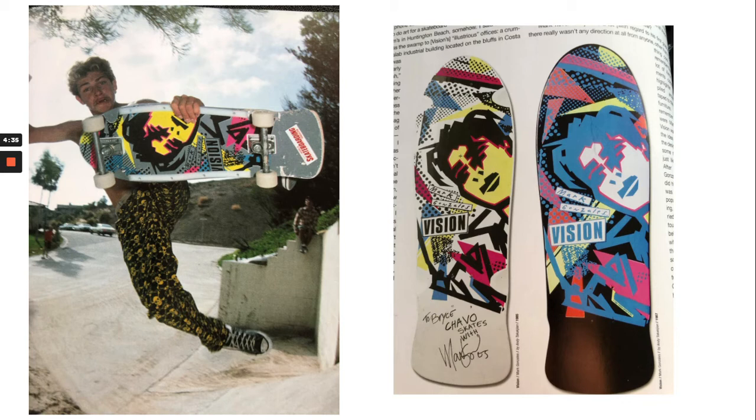That's why you needed more skateboards — because otherwise you'd just buy one and ride it until it broke. But with cool graphics, you started collecting different boards; you really needed the newest one. So this was very much a marketing thing.